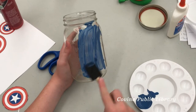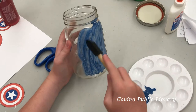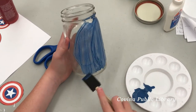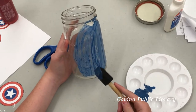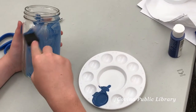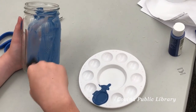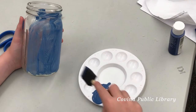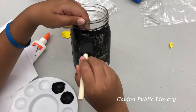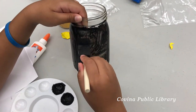Thanks for tuning in to another Tweens on the Go craft. What we're making today are superhero piggy banks, or super savers. What you're gonna need is a mason jar and some paint. Here we're using blue paint and black paint, so you might want to guess what kind of superhero mason jar piggy bank we're making.